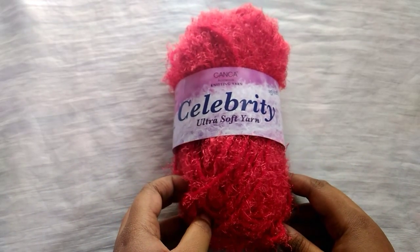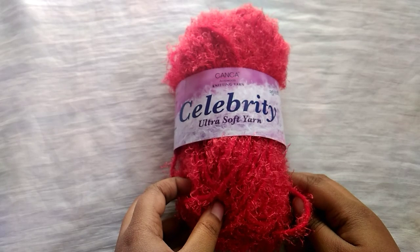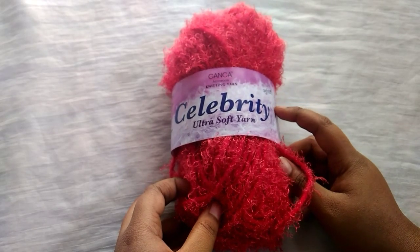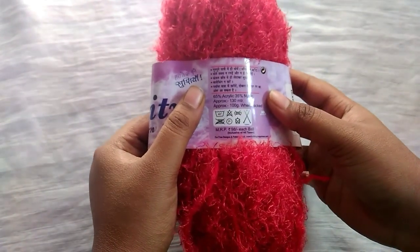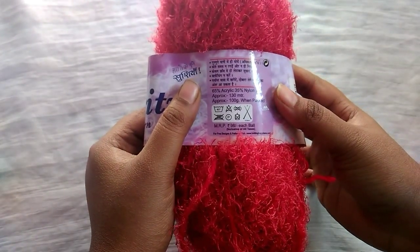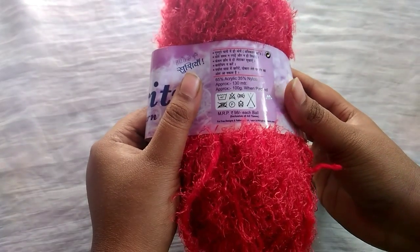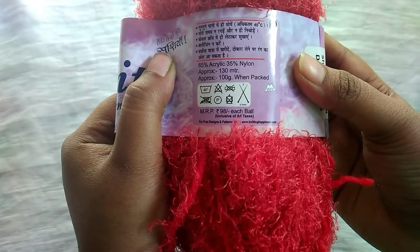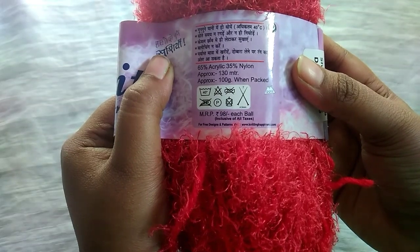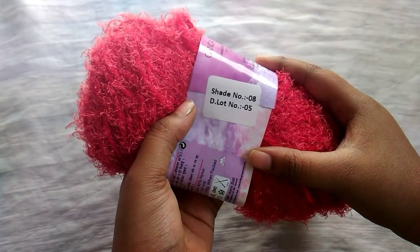Hello! Today I am going to show you how to use Gangasp Celebrity Ultra Soft Yarn. This yarn is made up of 65% acrylic and 35% nylon, 100 grams per ball. The MRP mentioned here is 98 rupees, but it's 90 rupees on the website of Pradhan Stores. Hook size mentioned here is 4.5 mm. I have taken shade number 8 today.